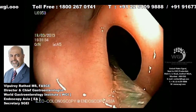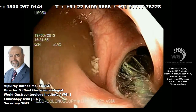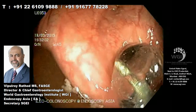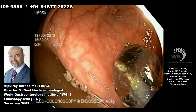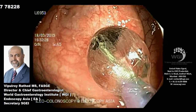What we're doing here is taking a through-the-scope balloon, which is a 15-millimeter balloon, and we dilate the stricture up to 7 atmospheres. This should be kept in place for at least 1 to 2 minutes to achieve controlled radial expansion of the balloon and meaningful dilatation of the benign stricture noted at the recto-sigmoid junction.